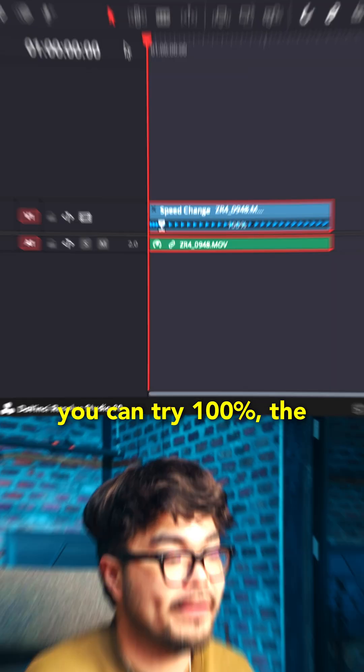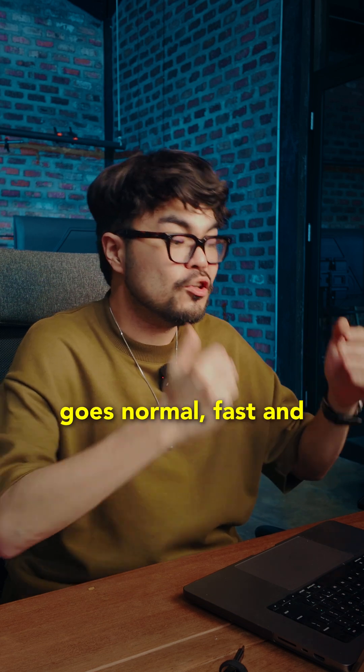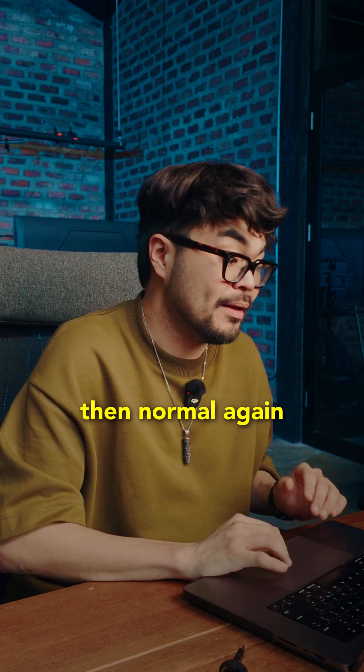Make it simple. The first part you can try 100%, the middle part 300 or 400, the end part 100%. So it goes normal, fast and then normal again.